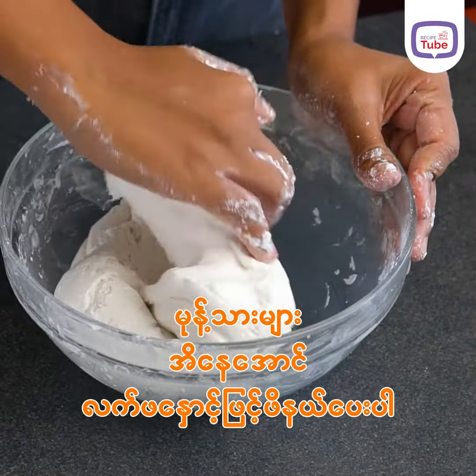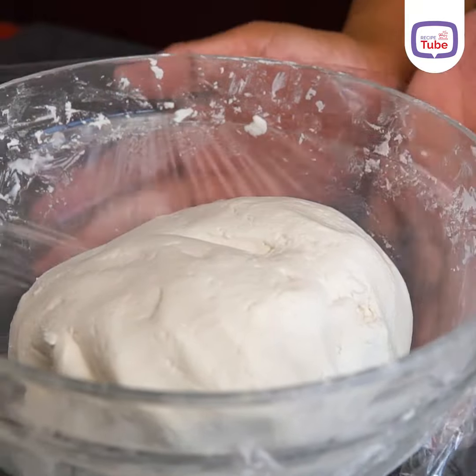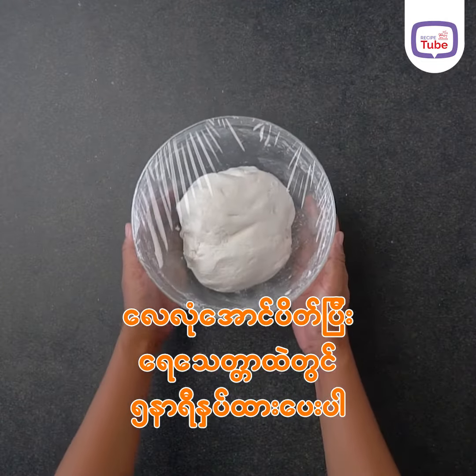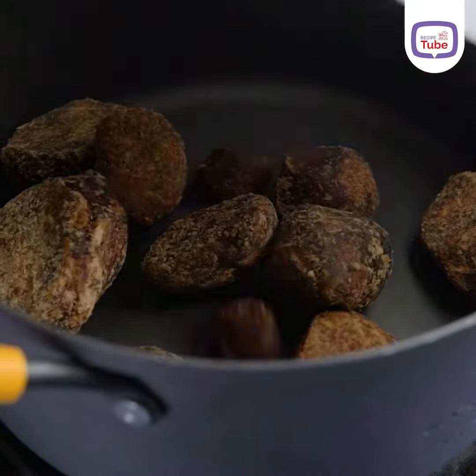We can learn how to use the product. The product is also used to use the product.